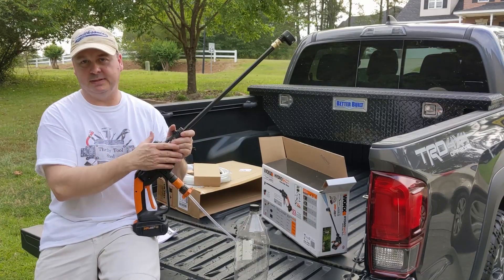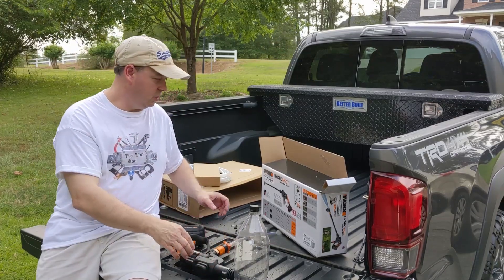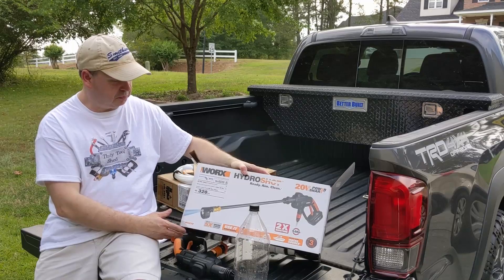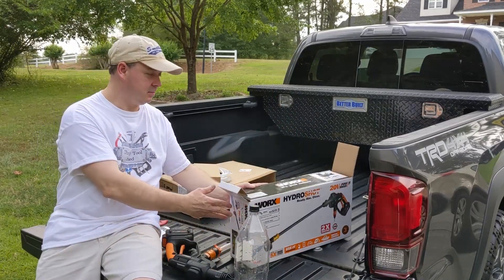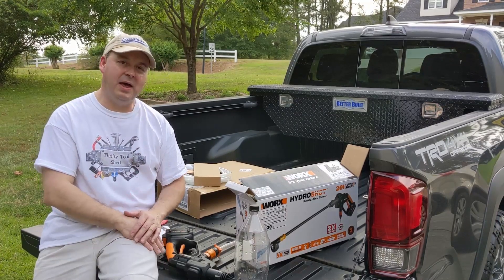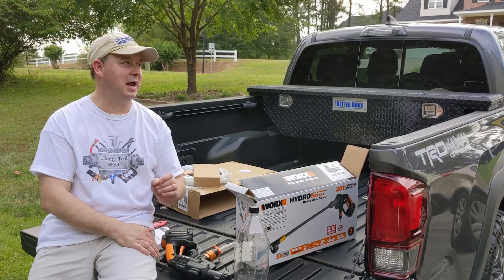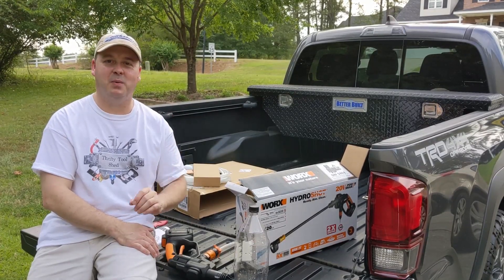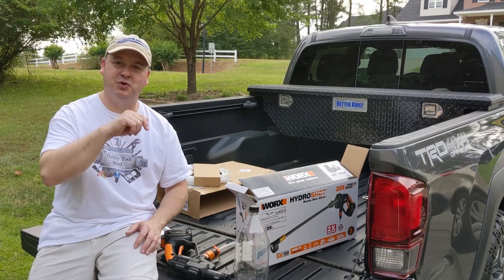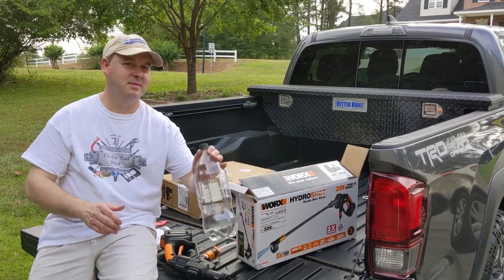It's by no means going to replace a true pressure washer, which is not what it's intended to do. It's intended to be a little cordless, portable way to give you a little cleaning power. One thing that just entered my mind for how handy it's going to be is dirt daubers. Around my porch I've got a lot of dirt daubers — I'm going to go knock them down with a broom and then see if this will take care of the leftover residue of that mud wasp or mud dauber nest.